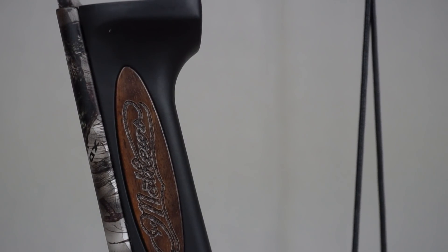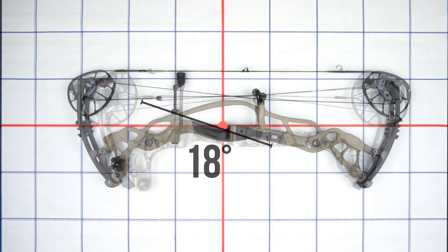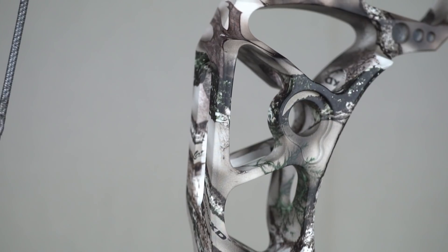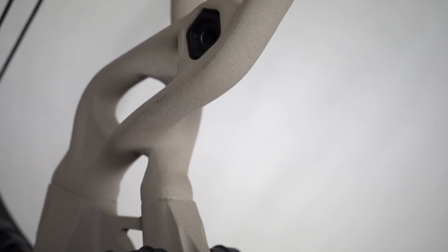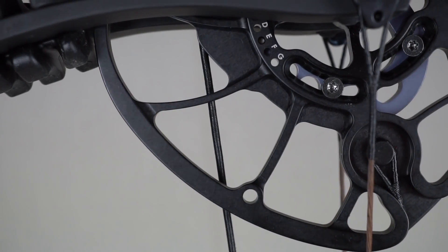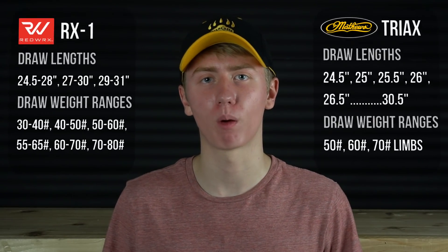A big difference between these bows is grip angle. The Hoyt has a more typical angle at 18 degrees, while the Matthews is much flatter at 10 degrees. For the most part this is personal preference, but switching between them will affect your form and group sizes until your muscle memory adjusts. This may also impact your draw length slightly, though your archery shop should account for these differences when fitting you for the bow.